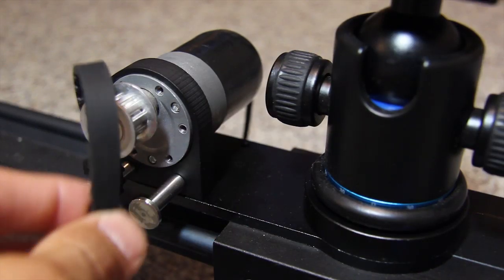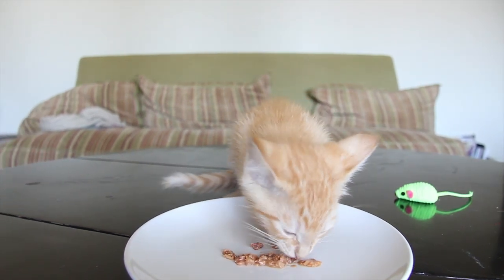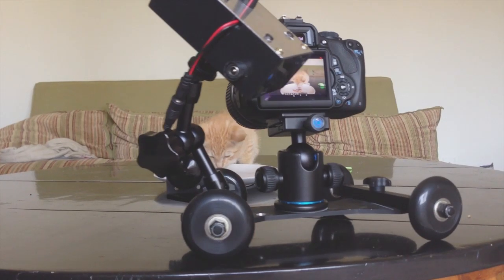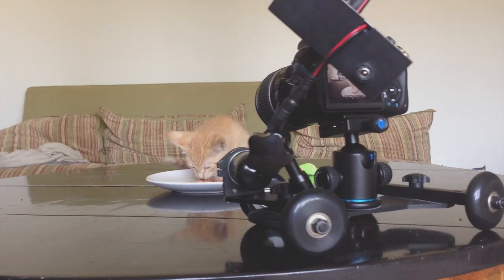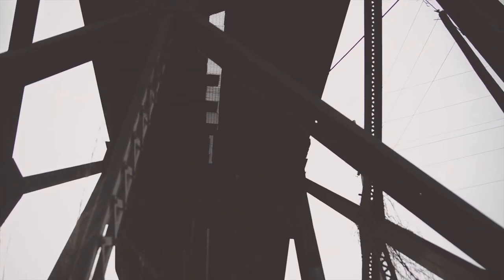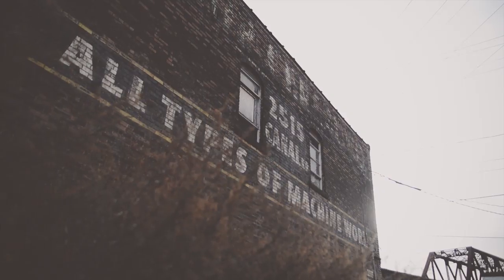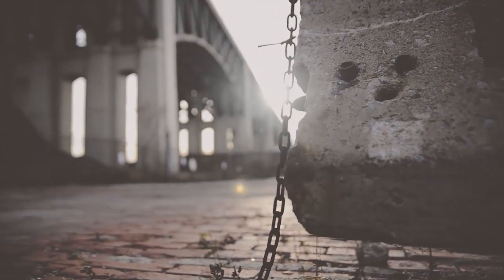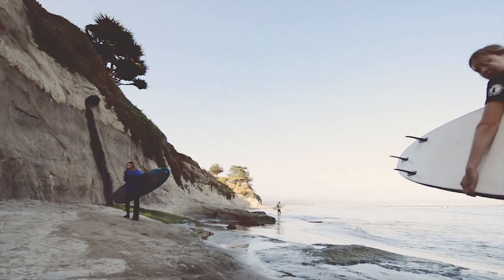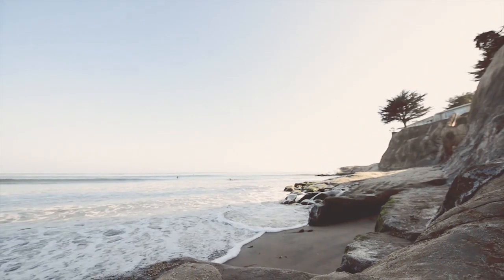By simply switching out the motor, the system can be set up to capture live action video. With motorized control, you can be sure that your camera moves will be ultra smooth for every take. The Revolve Automated Motion system is a lot of fun to use and is a valuable tool for capturing amazing time-lapse shots and incredibly smooth video footage.